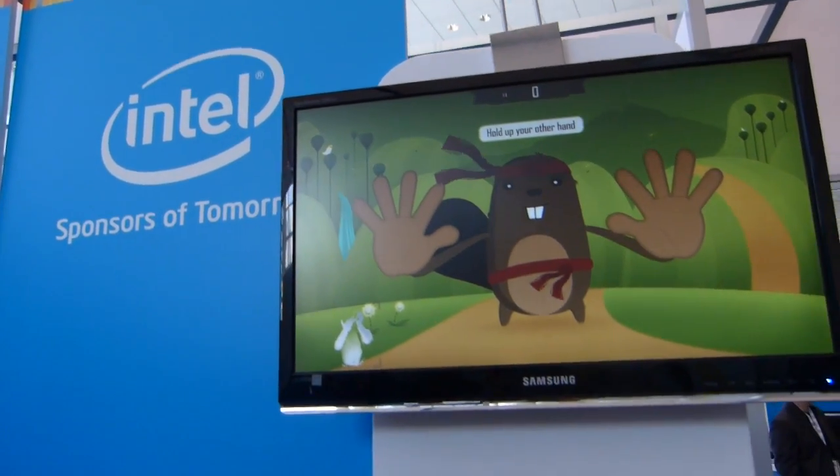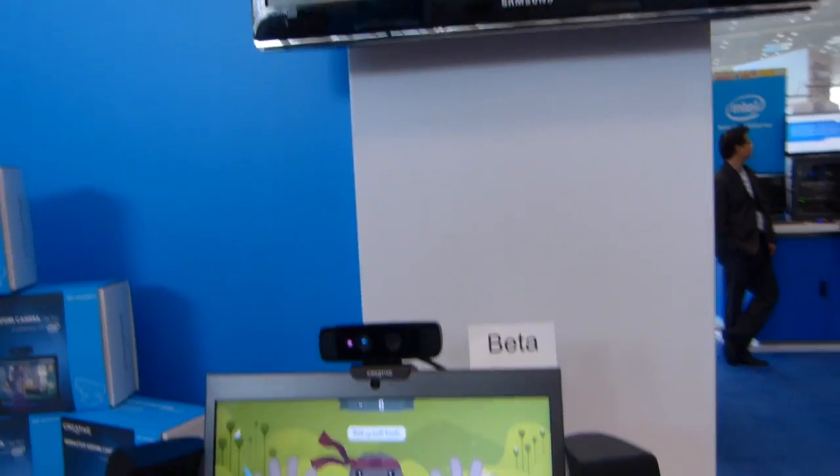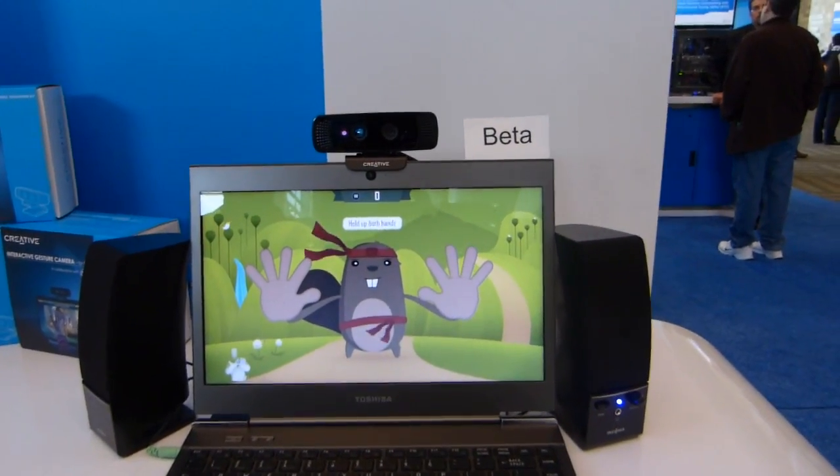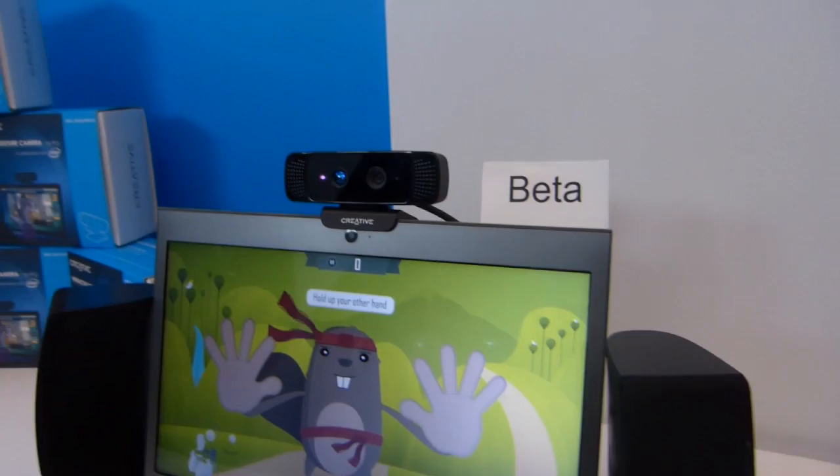It's Chippy, Ultrabooknews.com. We're at IDF 2013, up on the Intel technology demos, and we're seeing a creative gesture system being demonstrated.